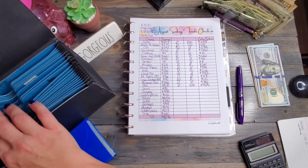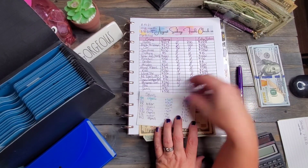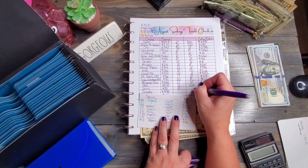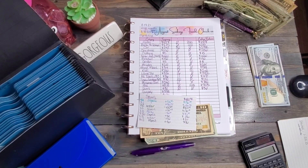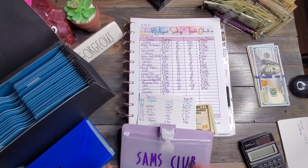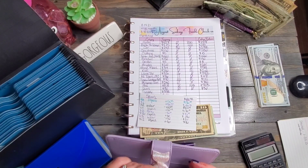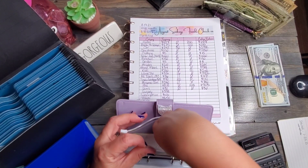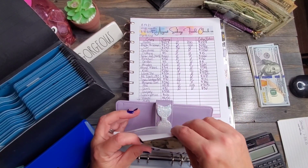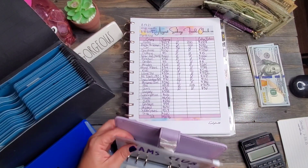Sam's Club has $30 in it. We did not add anything or take anything away — still $30. Sam's Club does have an envelope back here, so let's get Sam's Club put where it needs to go. Putting the label on the back so we can see the money.